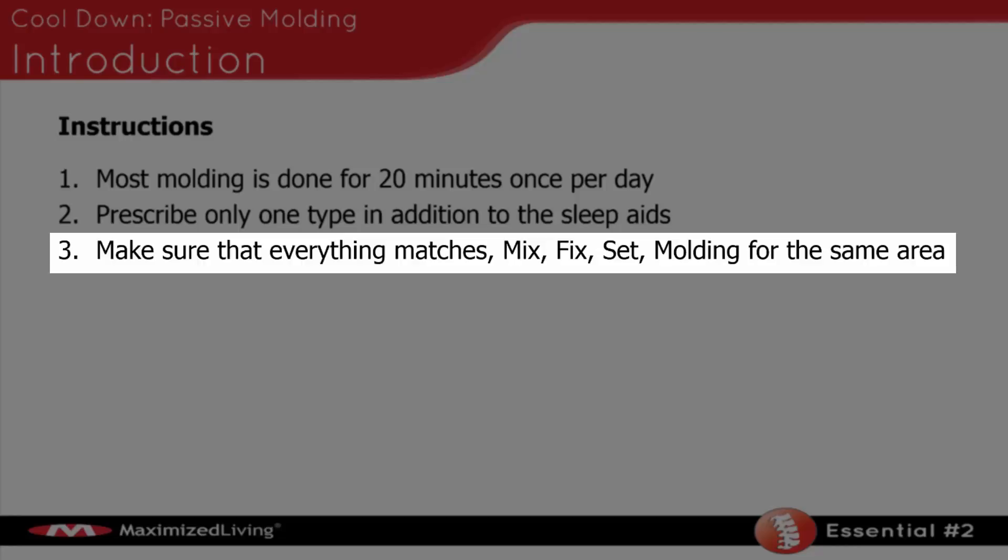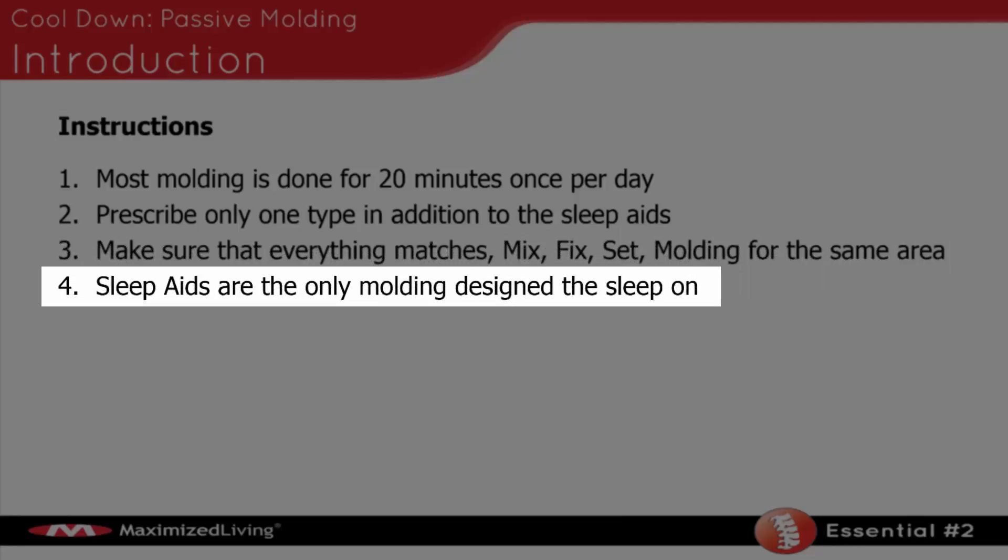Then I put that area on maintenance and focus on another area to create the same type of change. Remember, make sure all those things match. Sleep aids are the only type of molding designed to sleep on — you don't want to be sleeping on pelvic wedging or posterior T12, because those forces are a bit stronger than the sleep aids. We want the sleep aids to be lasting for a long period of time. If you had a perfect lordosis in that person's spine for six to eight hours using a sleep aid, that would provide great benefit in restoring the cervical lordosis.